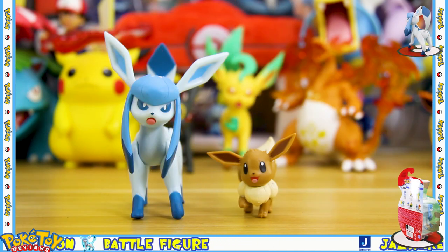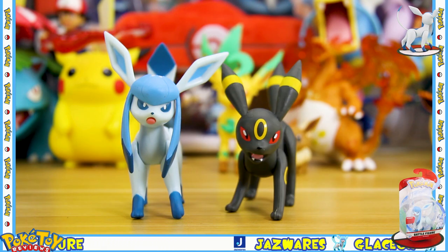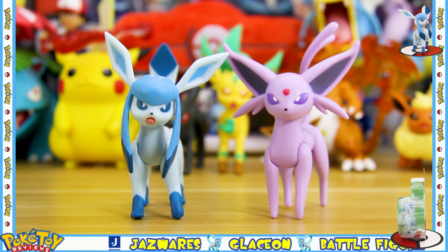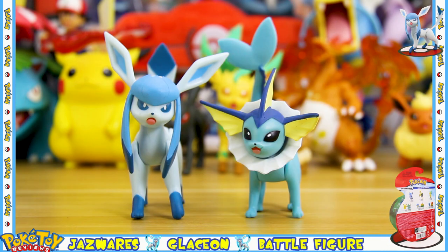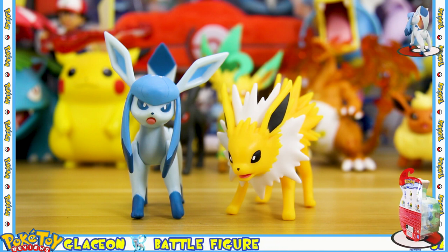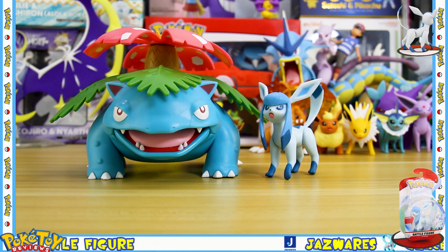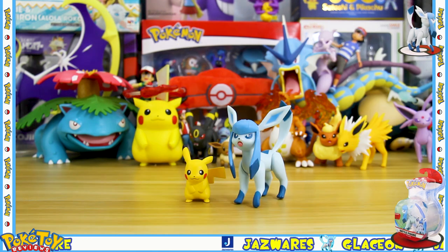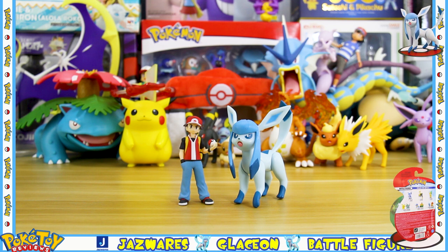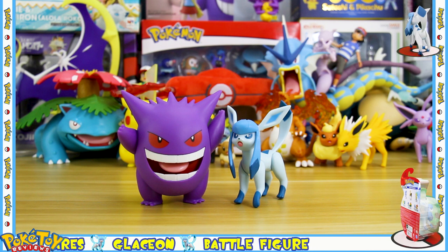Let's do some size comparisons. First up we have Jazwares' own Eevee figure, Leafeon, Umbreon, and Espeon, all of which scale very nicely alongside the Glaceon. Then we have Flareon, Vaporeon, and Jolteon, all of which seem slightly smaller in terms of scale. Here's Glaceon alongside the Epic Battle Figure Venusaur, Figma Lily, Moncolle Pikachu and the Dynamax version, Red from Pokemon Scale World, and finally Gengar from the Battle Feature Figure series.